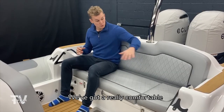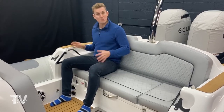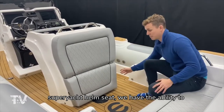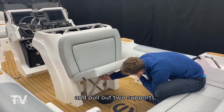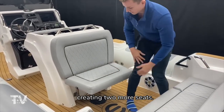Now let's talk about guest seating. We've got a really comfortable three person aft bench seat here with a recessed armhold making you feel really secure, and with our space saver super yacht helm seat we have the ability to engage this bench seat here — you pull out two supports like so, creating two more seats.